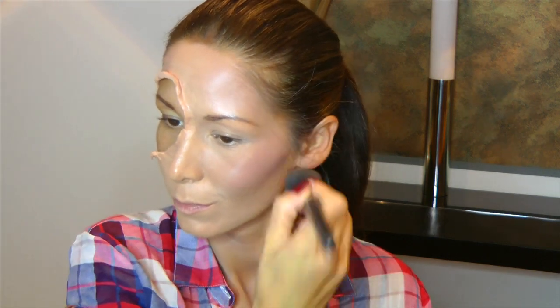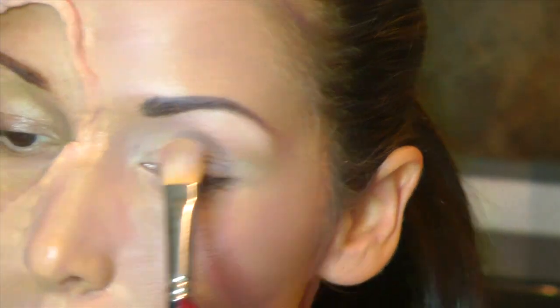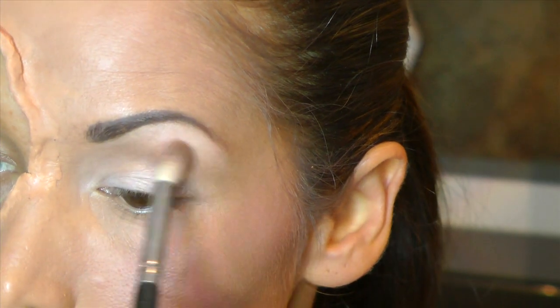Könnt ihr natürlich weglassen. Aber das Blush, das ist natürlich für den Pin-up-Girl-Look ein Muss. Und ich nehme hier das von Bobbi Brown, das ist Rouge – Powder Rouge oder Pink Rouge. Ich schreibe es unten in die Beschreibung. Eine sehr schöne Farbe und mit einer Quaste drücke ich mir jetzt ein bisschen Puder an. Als nächstes habe ich hier einen Lidschatten, einen sehr hellen. Das ist der Vanilla von MAC. Natürlich könnt ihr einen Primer drunter geben. Ich setze das unter die Augenbraue und aufs Lid und nehme jetzt, ich glaube das ist Wedge, einen etwas dunkleren Lidschatten.